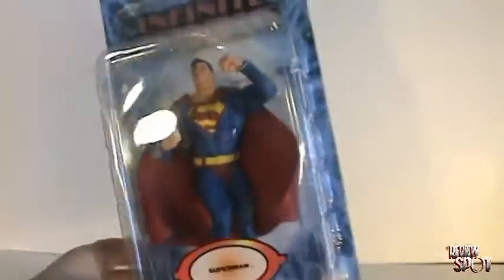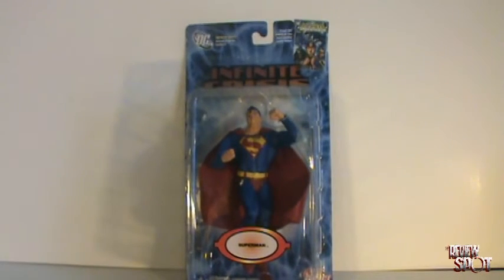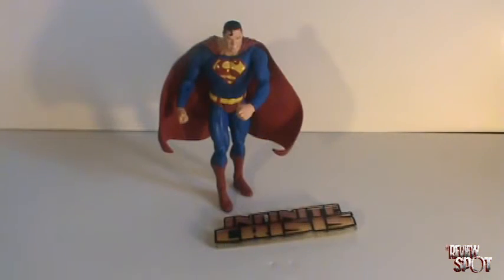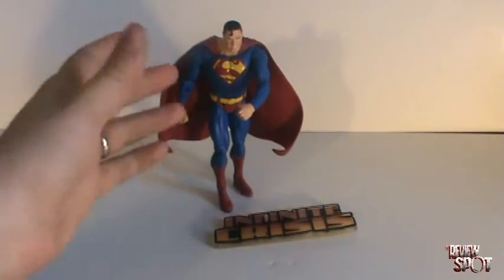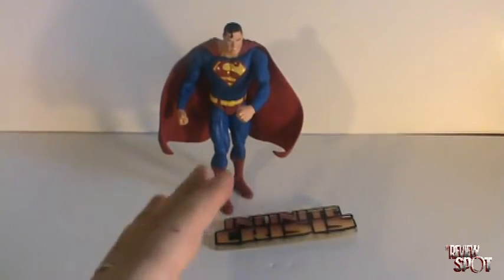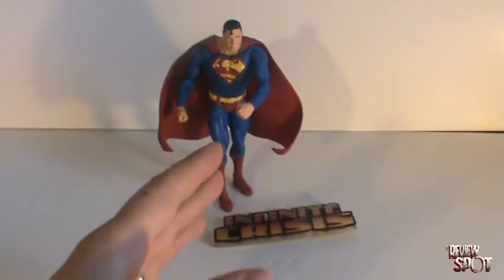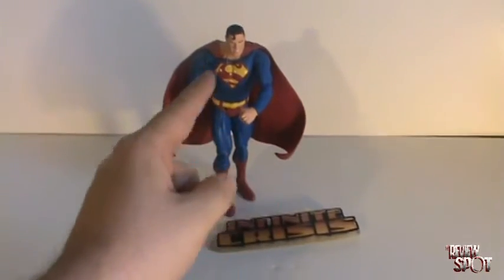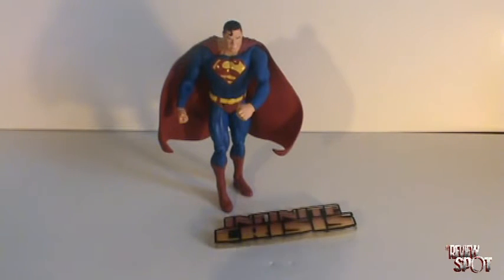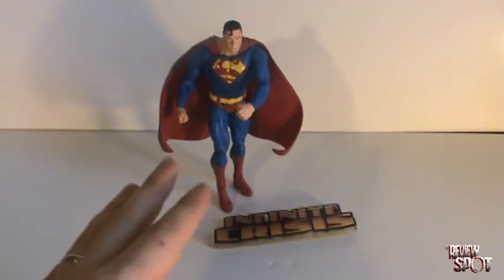So now that we've had a look at the packaging, what we'll do is open up the Superman figure himself and have a closer look. The first thing I noticed when I took this guy out of the packaging was it's a good example of how a figure in packaging looks mediocre, but then when you take the guy actually out and have him displayed loose, the figure itself actually isn't too bad.